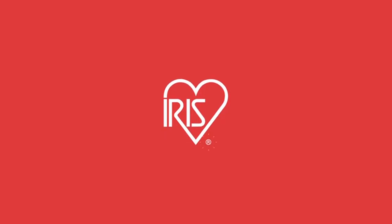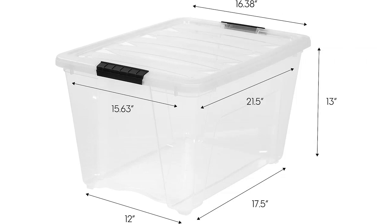First of all, the size of these bins is perfect. They are big enough to fit a substantial amount of items, but not so big that they take up too much space. I was able to fit all of my winter clothes in just one bin, which freed up a lot of space in my closet.